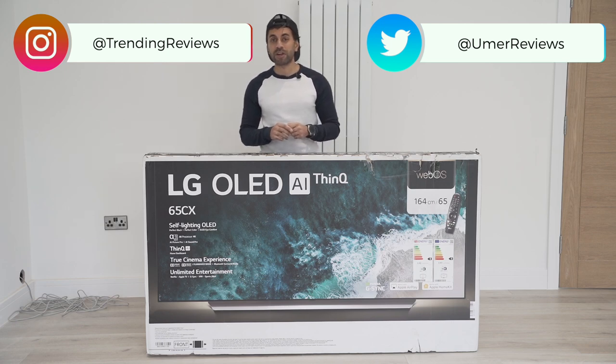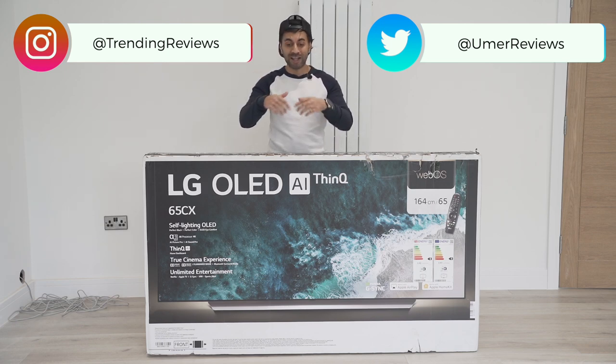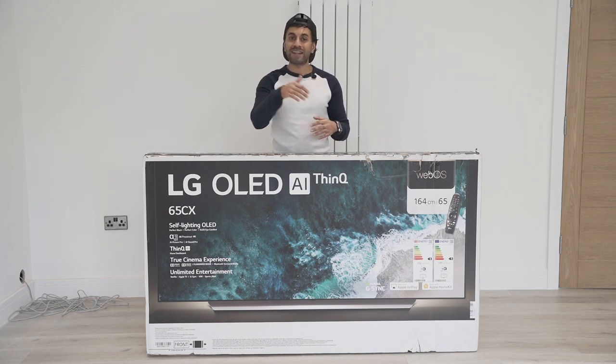This video might be a little bit long, so make sure you check out the chapters linked down below. You can scrub through any category if you'd like to skip to any one of those.